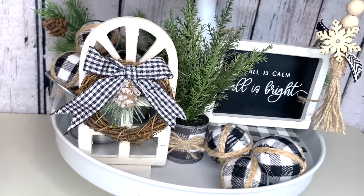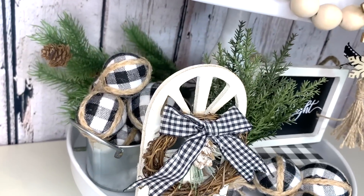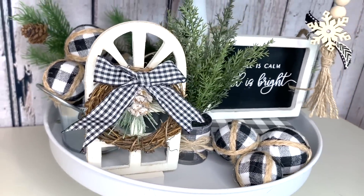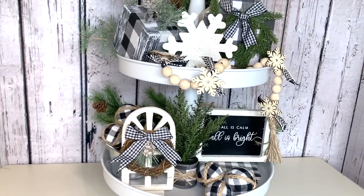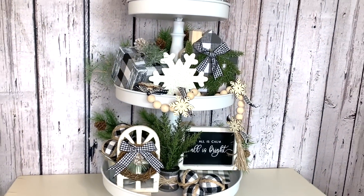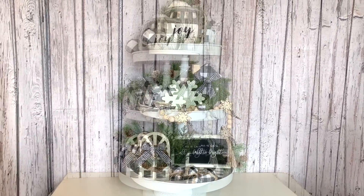I am absolutely in love with how this tiered tray turned out. I adore each and every one of these little DIYs that I put on here — I think they really all just come together and make this tiered tray. I would love to know if you have a tiered tray, how you plan on decorating it for the holiday season this year.